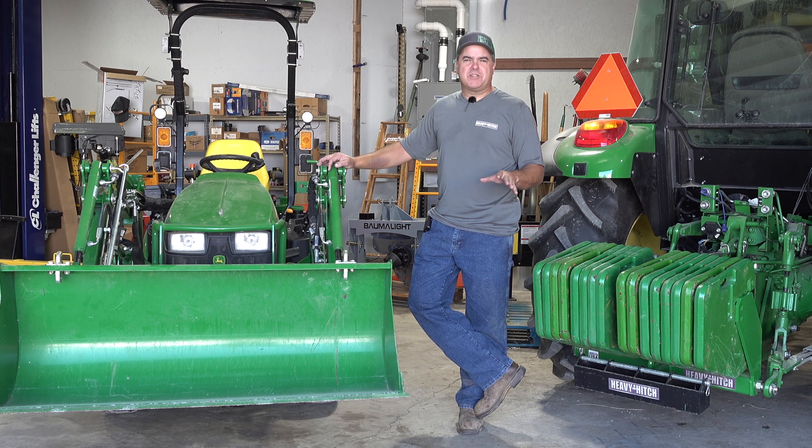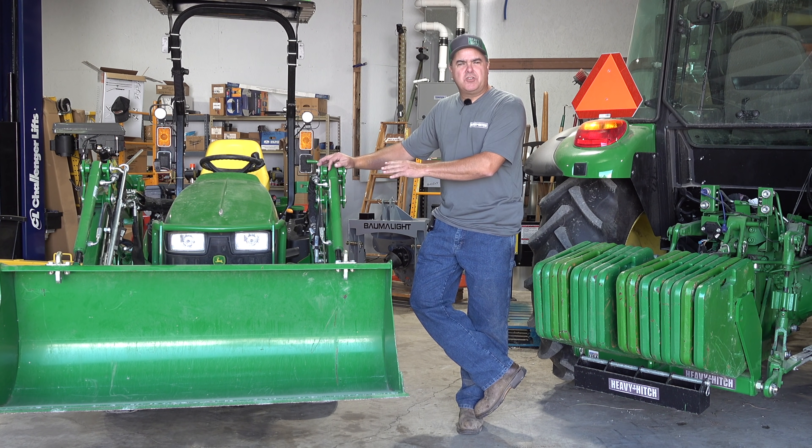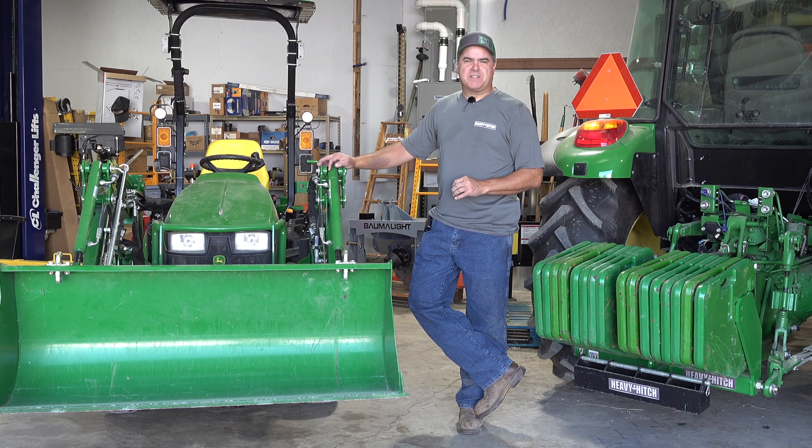Hi folks! Today's episode has been highly anticipated by a lot of John Deere subcompact tractor enthusiasts. We've got this new MSL mechanically self-leveling loader, and we're going to do lift capacity testing on it today. Let's get started.